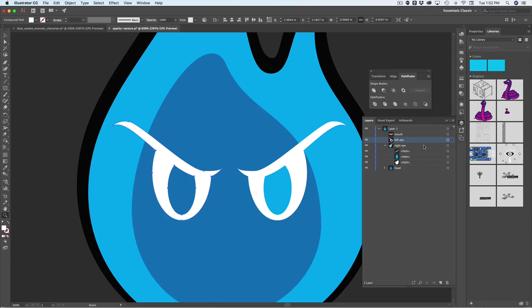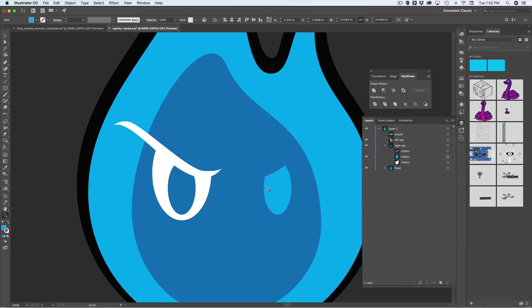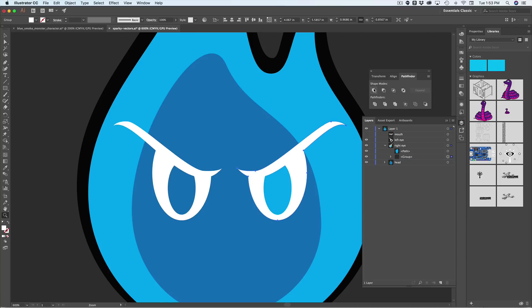I'll name this 'left eye,' and now I'll do the same process for the right eye. First, create a duplicate of the brow — copy and paste it, bring it down. Then subtract the brow from the pupil using Minus Front. Bring back the brow and eyeball, then merge the eyebrow to the eyeball using Unite. It creates that extra piece again, so I delete it and take it out of the group. Then select the eyeball and the pupil and do a Minus Front — subtracting the pupil from the eyeball — giving us a unified shape. I'll name this 'right eye.'